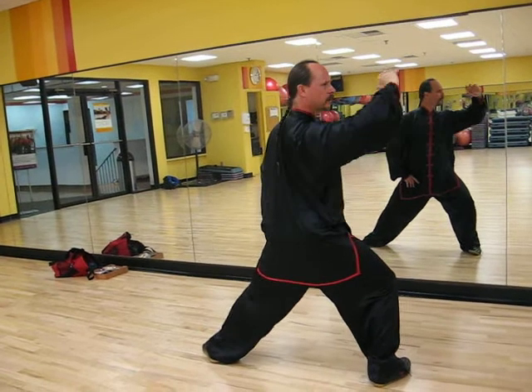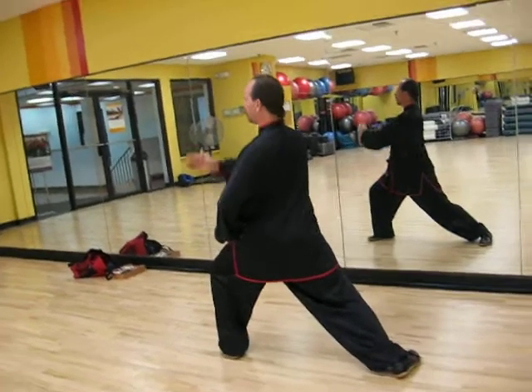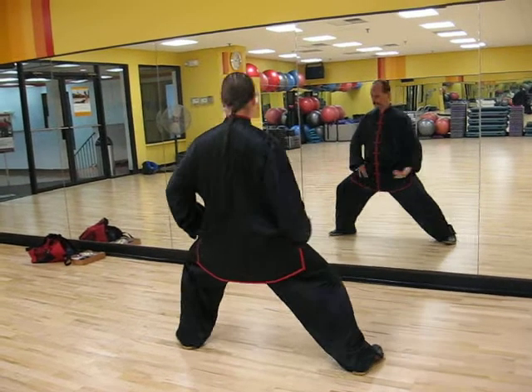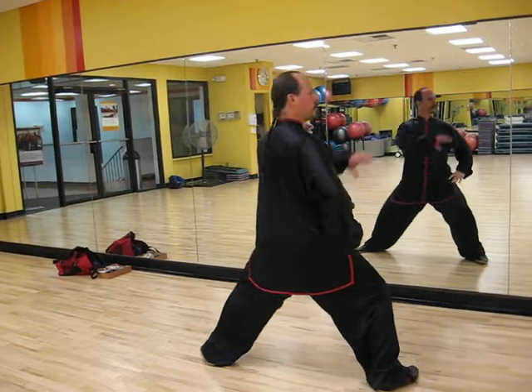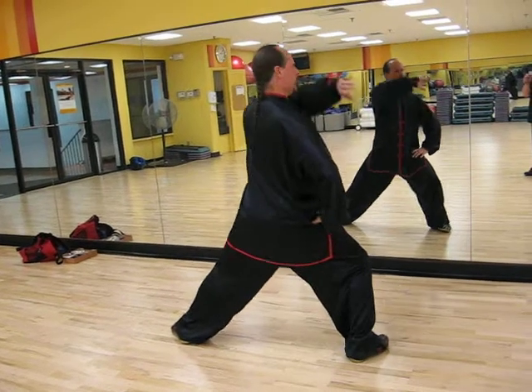Across the front of the face. Curl the little finger. Cross the dantian. Circle. The same goes for the left — same movement.